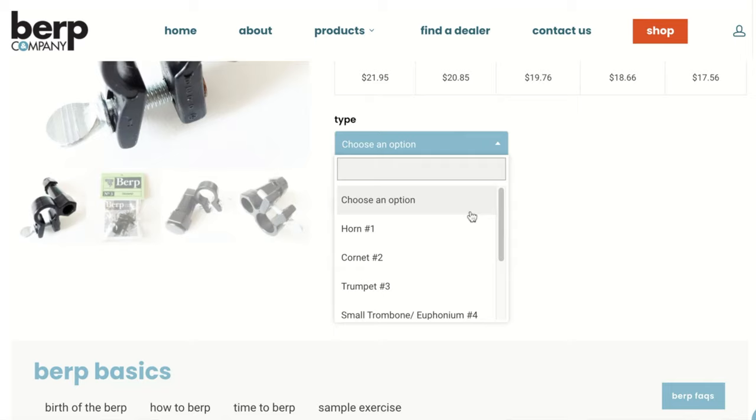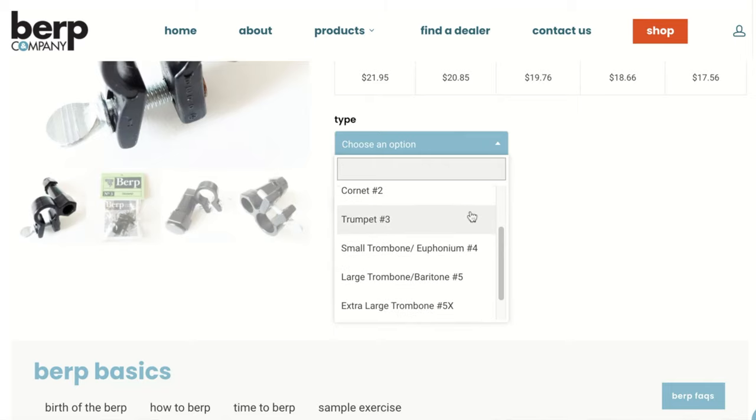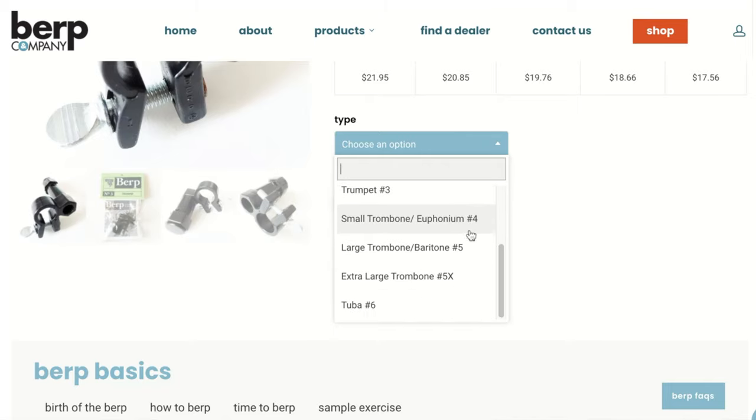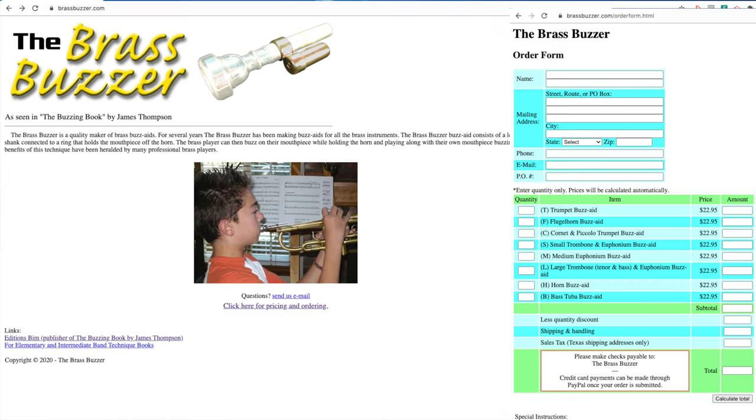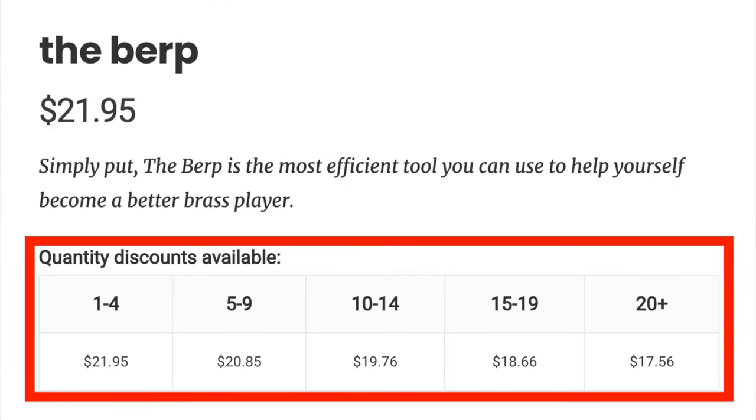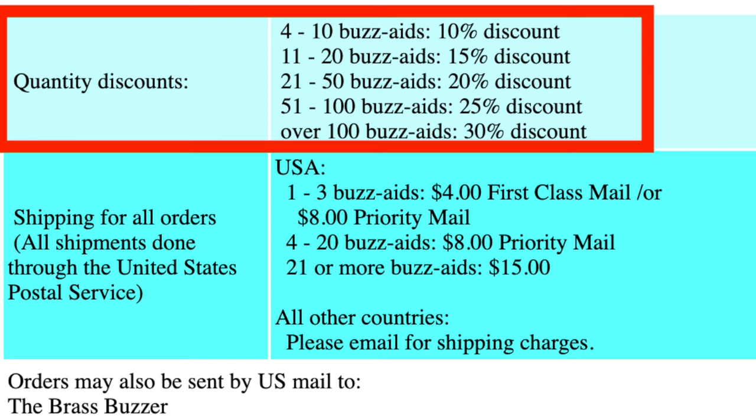Both the Burp and the Brass Buzzer are available for not only the trumpet, but also the cornet, the horn, small, large, and extra-large shank trombone and euphonium, and tuba. The Burp is $21.95 on burp.com and the Brass Buzzer is $22.95 on brassbuzzer.com. If you want to get a bunch for your marching band or big band program, you can order them in bulk and get a discount.